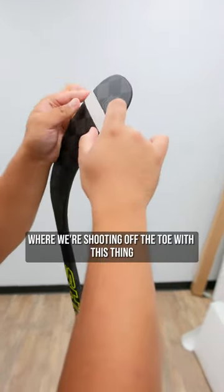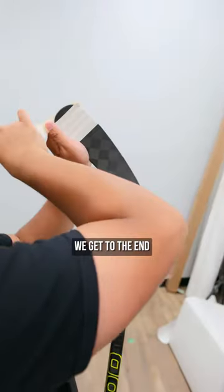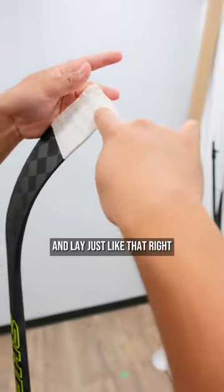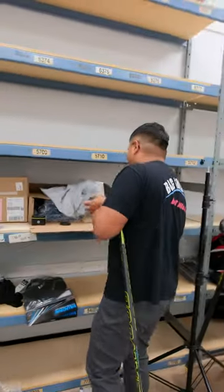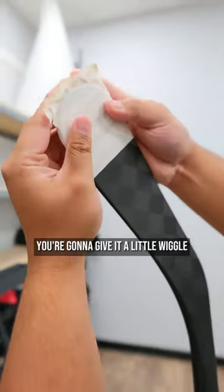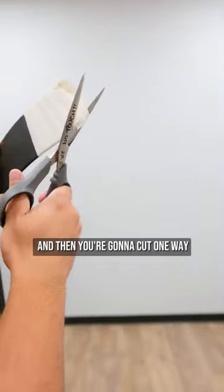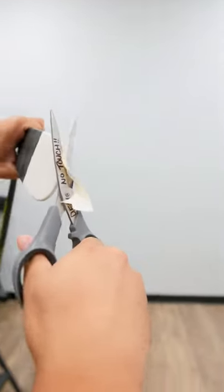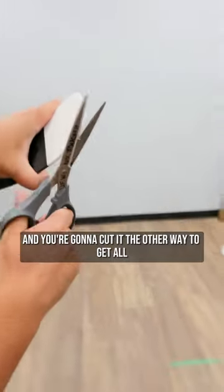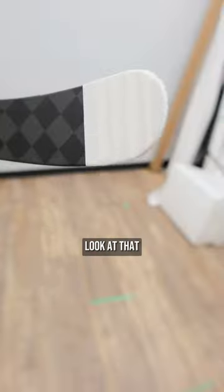We're shooting off the toe with this thing, so we're gonna start square and then go up to the toe making sure everything is consistent. When you get to the end — this is where people have trouble — you want to go slow, cross like that, lay it just like that. Use scissors if needed. Give it a little wiggle, push this way and then push it this way to get a nice seal, then cut one way. Turn it, cut it the other way to get all the loosey-goosey flaps out. Push it — look at that.